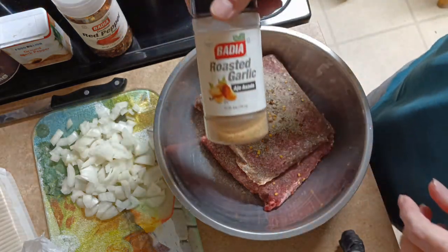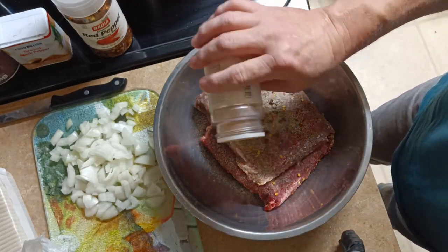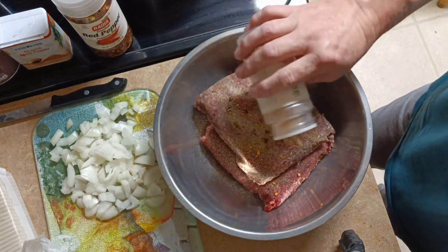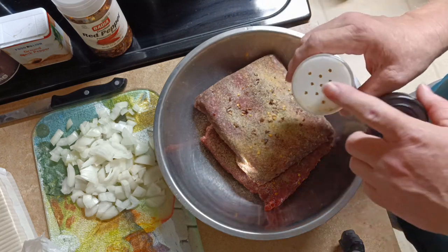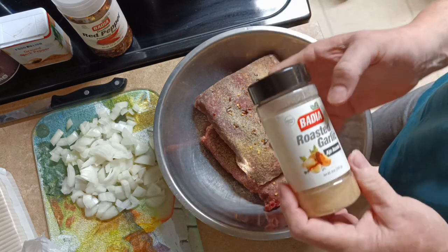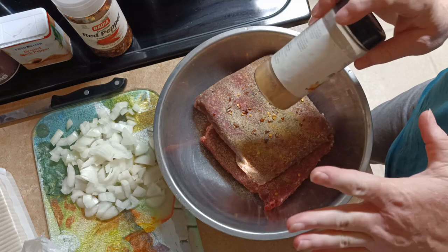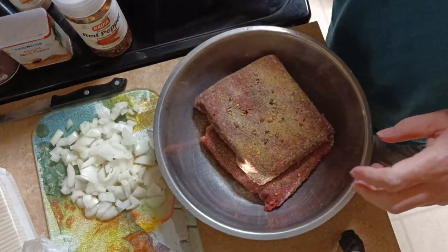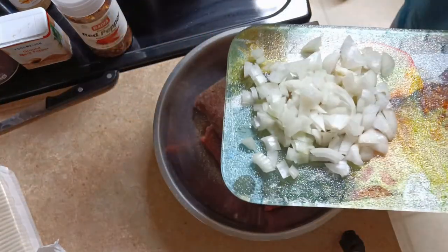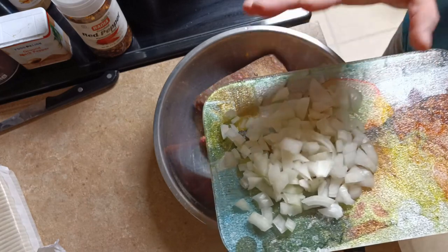Then I'm going to add some onion powder. I love these seasonings that y'all always see me using. Then I'm going to add a little bit of roasted garlic. Roasted garlic powder actually gives your garlic powder a little oomph — it's more garlicky than regular garlic powder, so you don't need nearly as much.